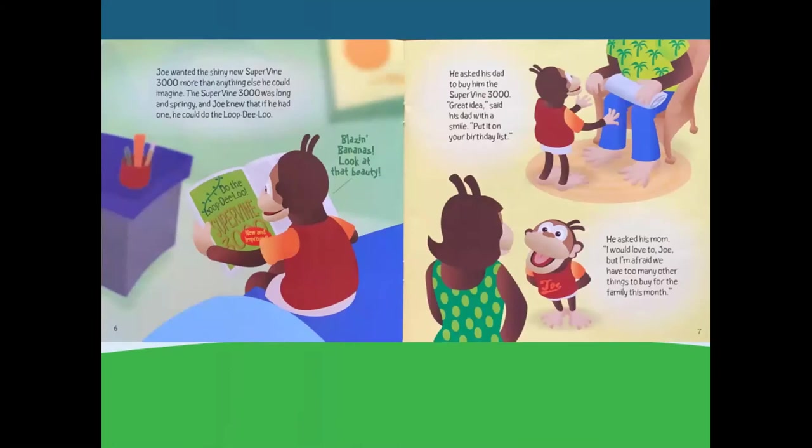Joe wanted the shiny new Supervine 3000 more than anything he could imagine. Blazing bananas! Look at that beauty! The Supervine 3000 was long and springy, and Joe knew that if he had one, he could do the loop-dee-loo.